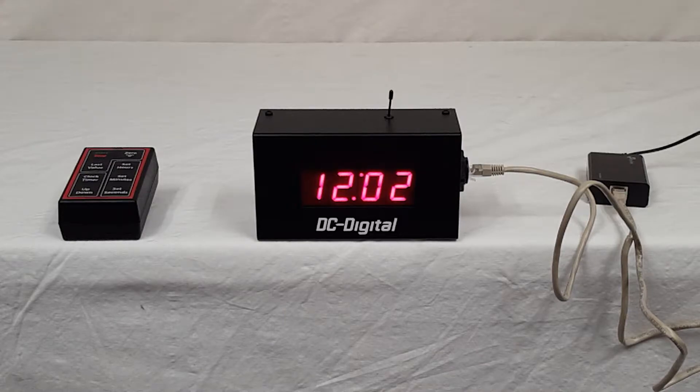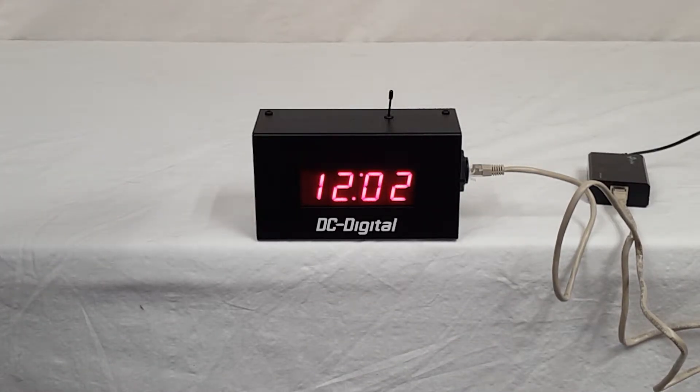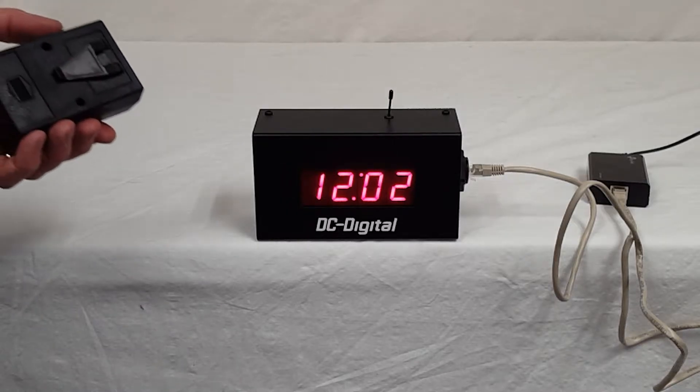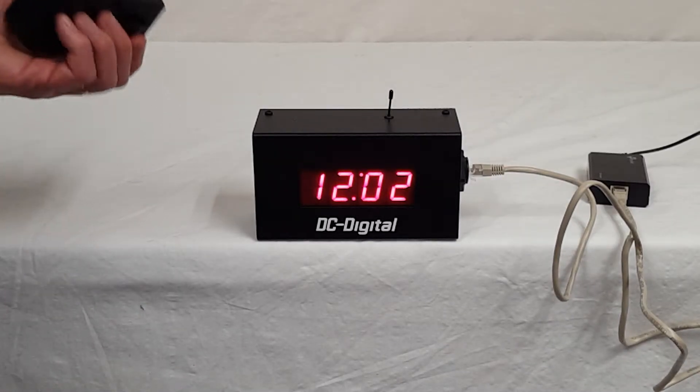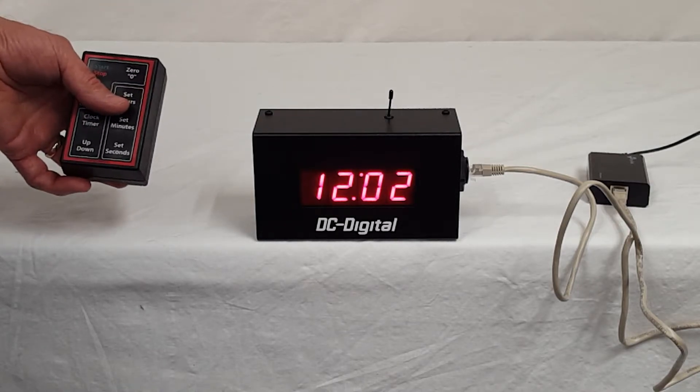This is a one-inch high LED, and it's a 2.4 gigahertz wirelessly linked to its handheld controller. It comes with a belt clip, and it's 9-volt powered.